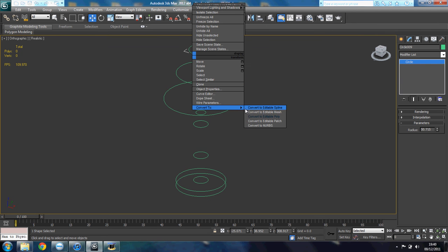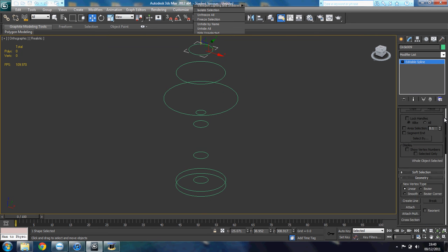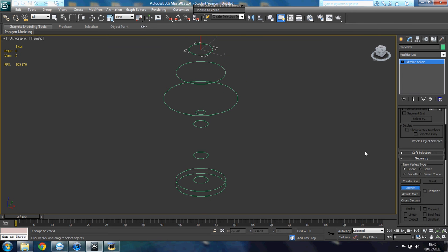Now I need to convert the circle to a spline. So I'm gonna go over to this bit and attach the rest of these circles. Like that. And that. And that one. And that. And that one. And that one. And that one.